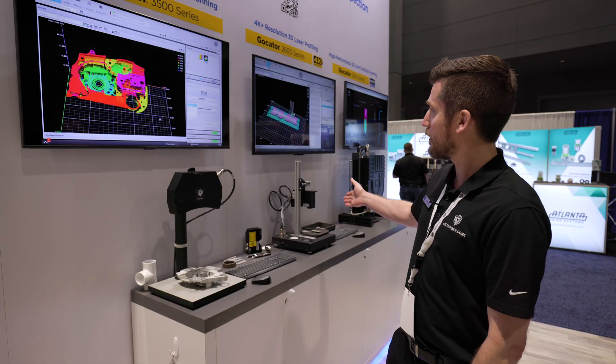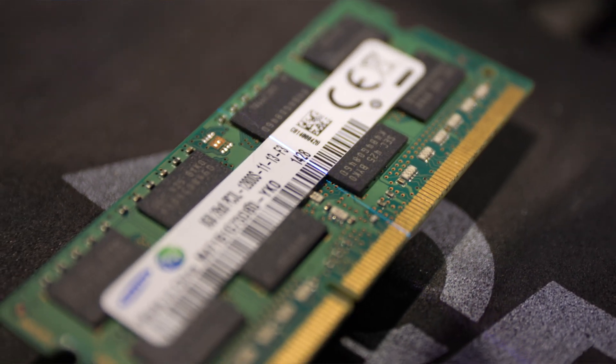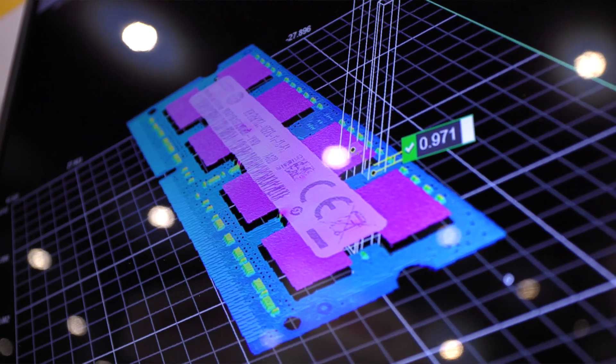Next we have our laser line profiler looking at a PCB. In this case the PCB is moving on the stage underneath the line profiler, which is generating a series of line images and integrating them across the part to give you the 3D image.